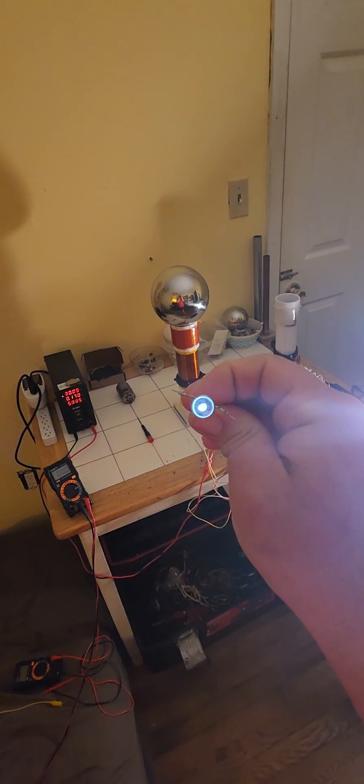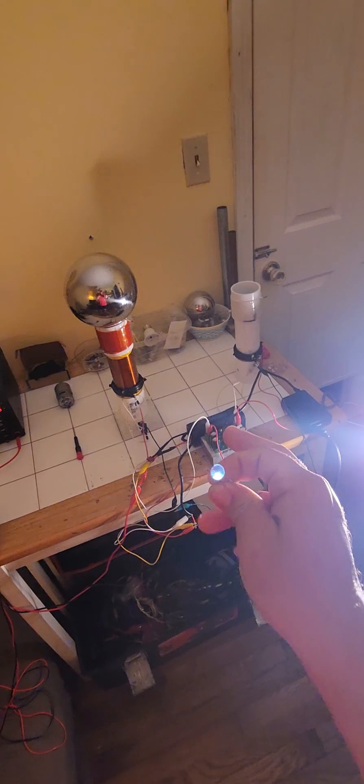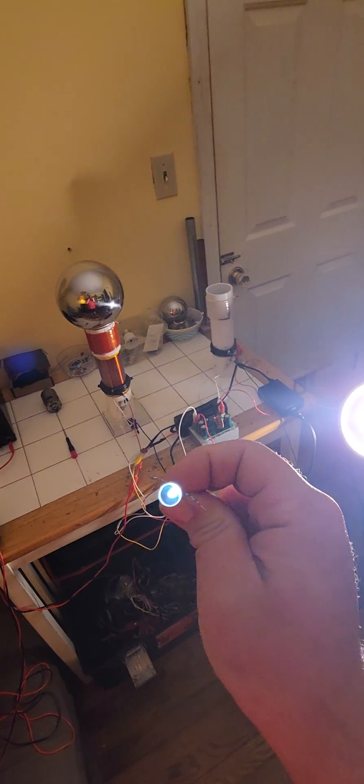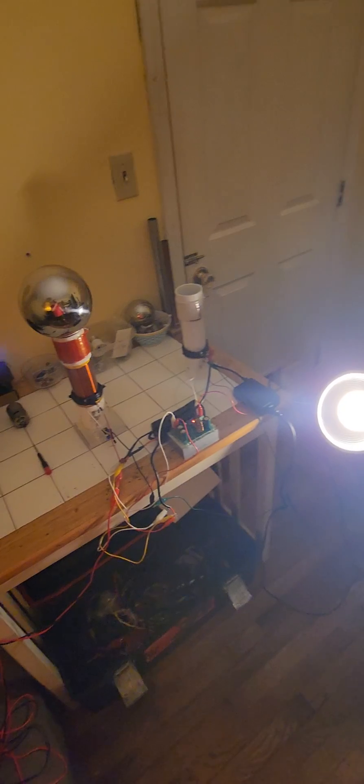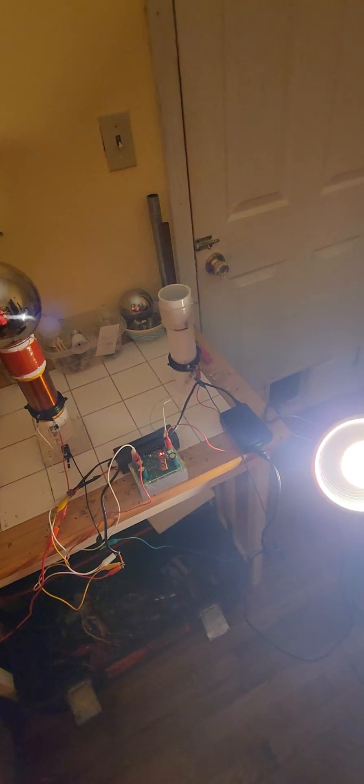As you see the LED is flickering because the tank circuit is trying to draw as much power as it can wirelessly to charge the battery, which runs the inverter, which runs the light. If I were to disconnect the light, the system would start to recharge itself.